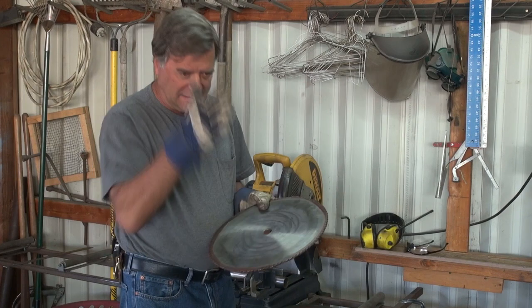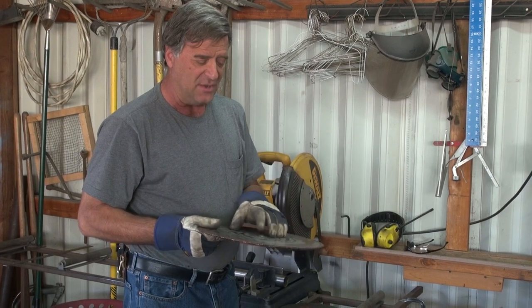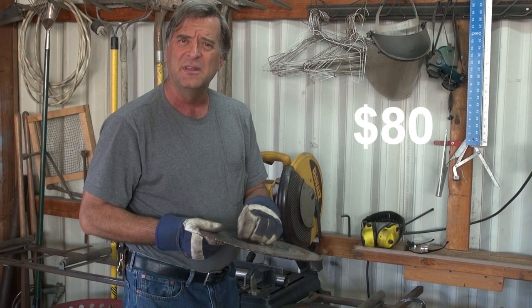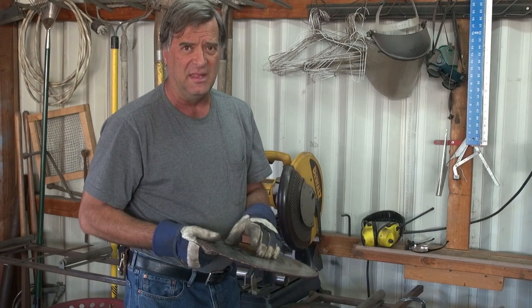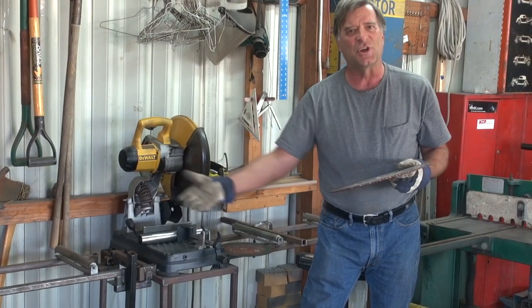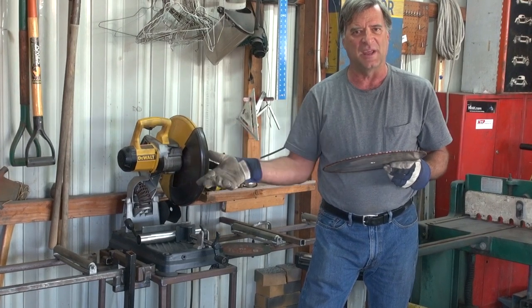Much straighter, much cleaner, nice cut. The only drawback is the blades can run anywhere from about $80 — that's the cheapest — up to a little over $200 a blade. But the nice thing is you get many, many sharpenings on one blade before it's either worn out or just so bad that you can't resharpen it.